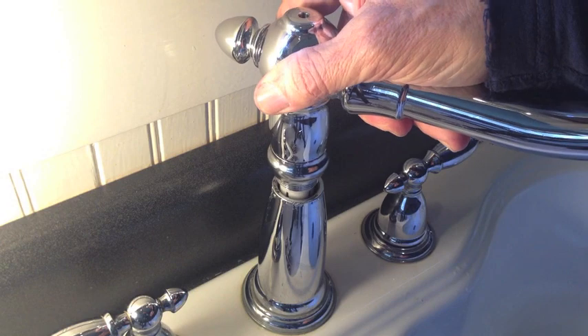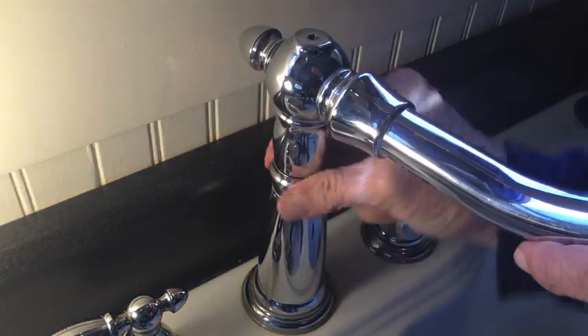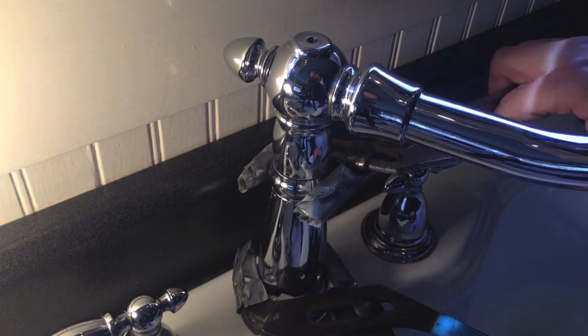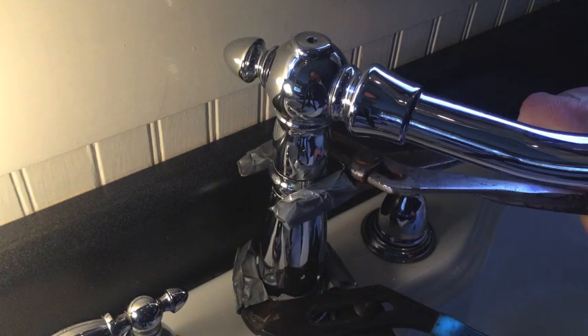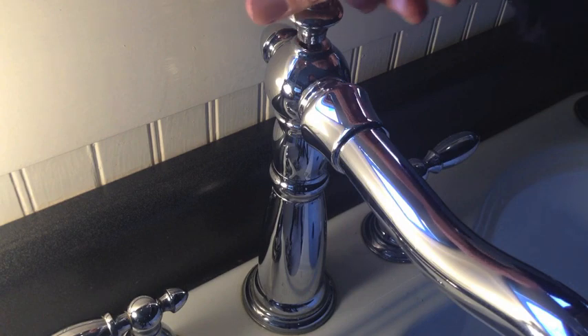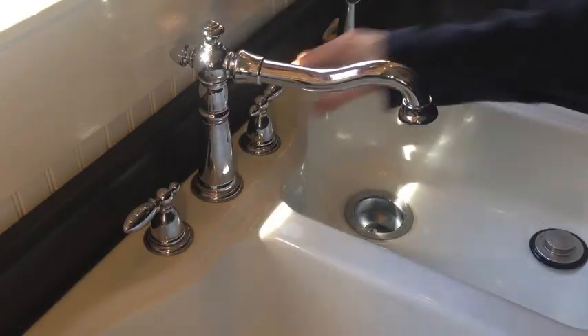This should slide right back in, then screw the bonnet in all the way down. Using those two pairs of channel locks again — holding the bottom piece steady with one and turning the bonnet with the other — until that's tight. Then put that piece back on top, which I didn't actually need to take off, but I didn't know that.